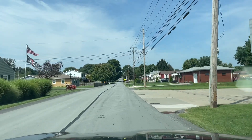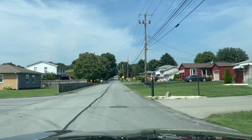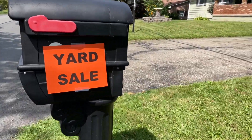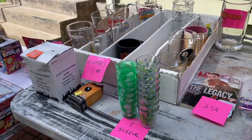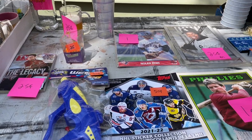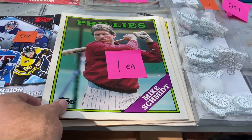Hey everybody, welcome back to another brand new video. Today we're doing a yard sale video. This footage is from a couple weekends ago. I went to a yard sale looking for baseball cards. My brother had sent me a message saying he was messaged through Facebook about a yard sale that had baseball cards and sports memorabilia. I decided to go check it out because supposedly there was a bunch of cards, and indeed there were.